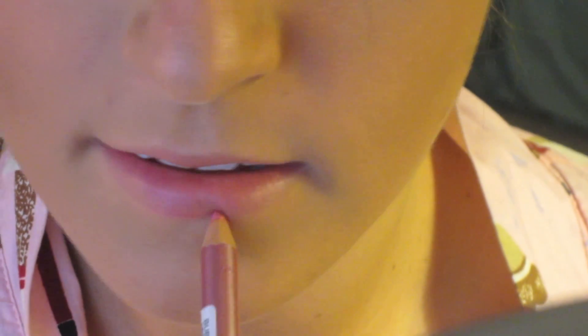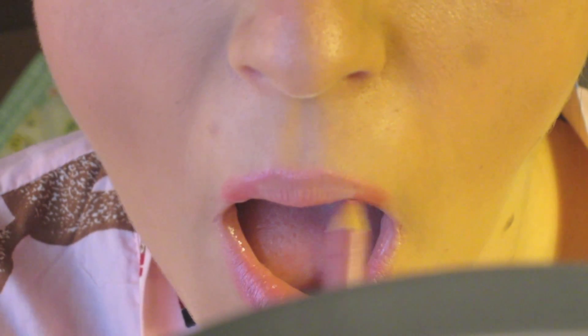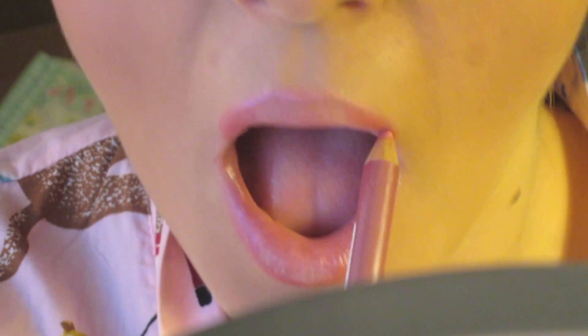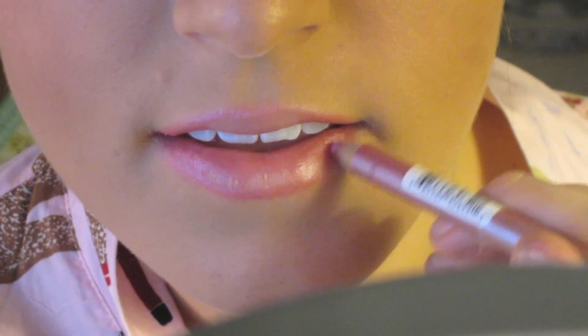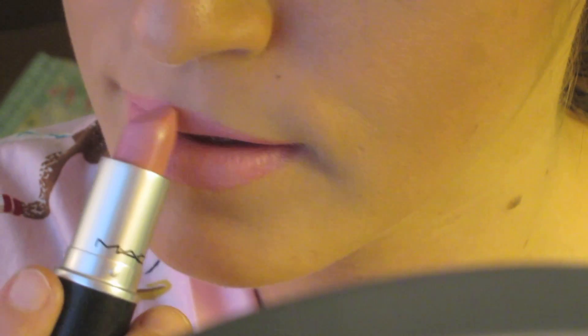Take a kabuki brush and blend everything together so there are no harsh lines. Now it's lip time — trace your lips with a pink frosty lip liner to make them look a little bigger. Fill in the outer corners of your lips to make them appear larger. Then take a pink lipstick with a purple undertone and fill in the center of your lips and rub them together. Because my lip liner was a little too dark, I'm taking the pointed part of my lipstick and lightly tracing where I just applied the lip liner.